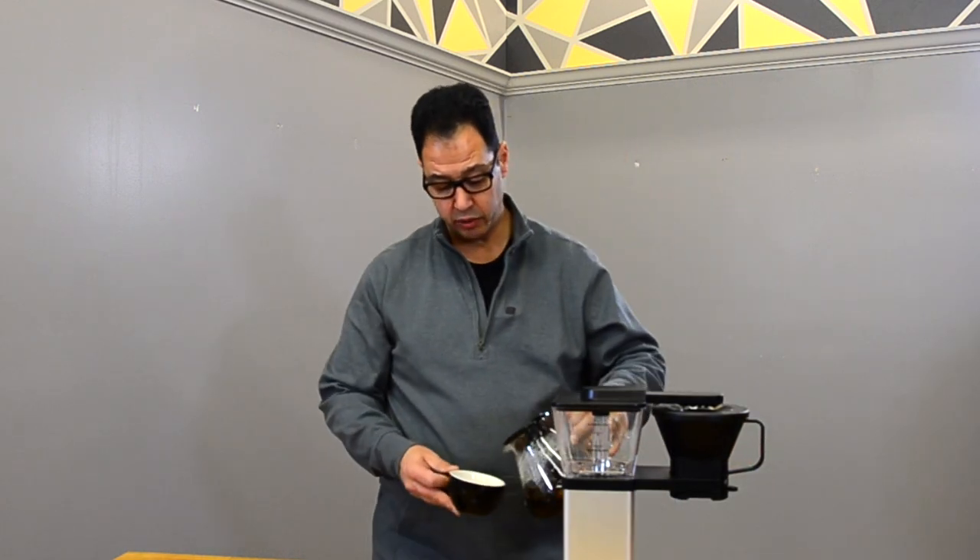Yeah, that is really delicious — it tastes exactly what I expect it to taste. It's got those great notes of tangerine and brown sugar. Really good coffee. Alright, let's pour some of the Ethiopia and see how we're doing.